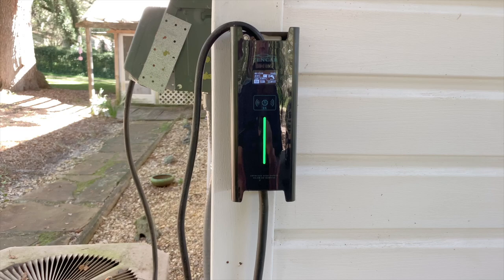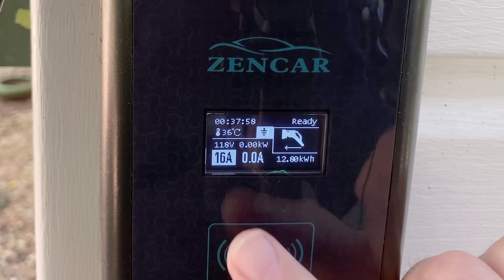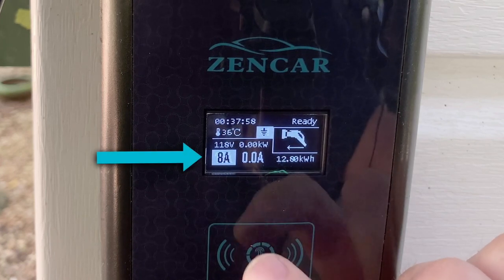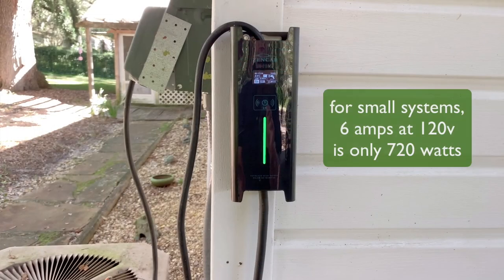You can also change the amps that you're sending out of this by double-tapping right here. If you watch, it goes from 6 amps to 8 amps, 10, 12, to 16. This could come in really handy if you have a smaller array of solar panels, or if you just have a cloudy day and you still want to charge and you don't want to drain your batteries down.